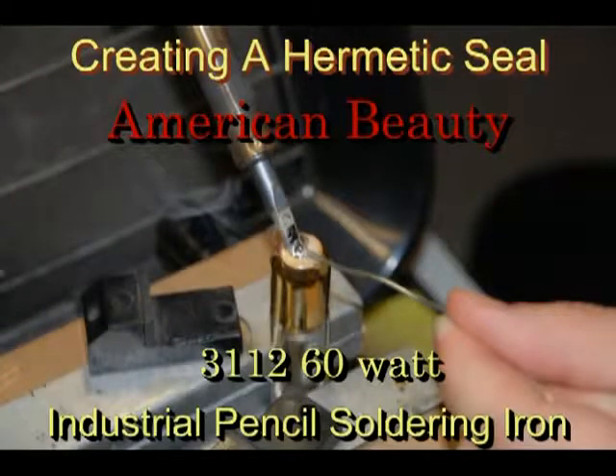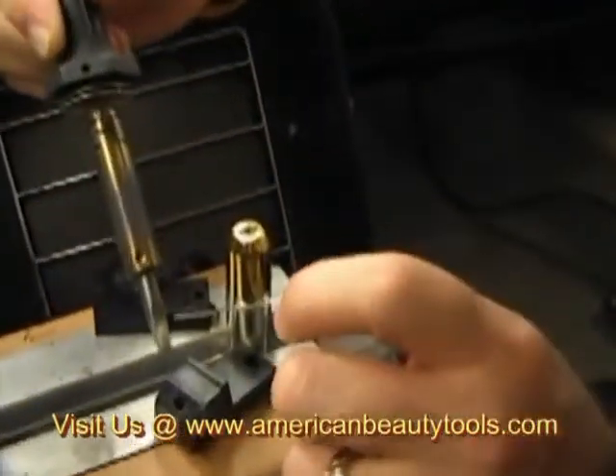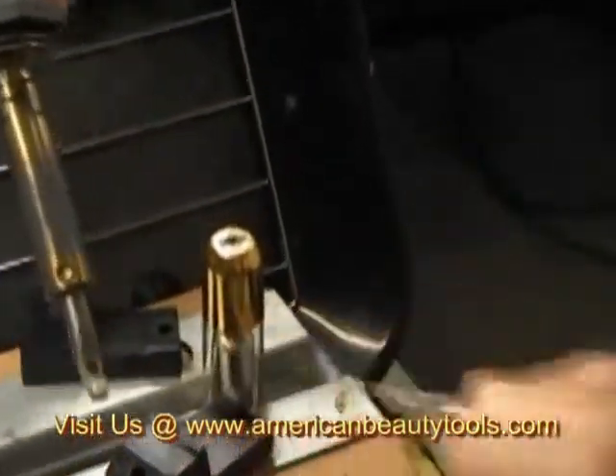In this video we will be creating a hermetic seal on a neon bulb assembly. We've got this iron nice and hot. We've got solder flowing on it, and we want to have plenty of solder on it.